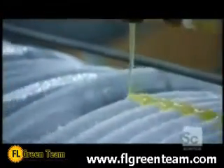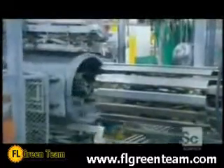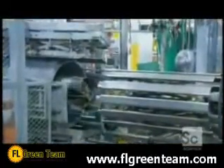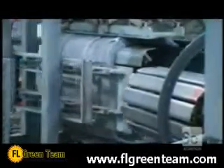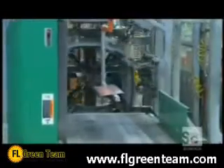When they finish winding the coil, they cut the end free from the feeder, then apply hot glue to hold everything together. The next machine presses the coil on all sides to form it into the shape of the air conditioner.